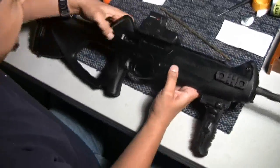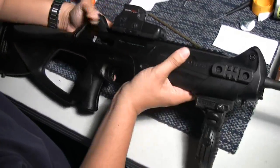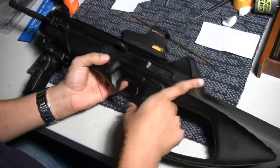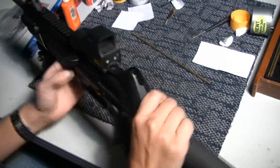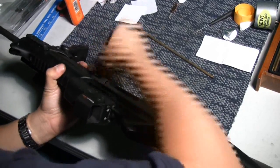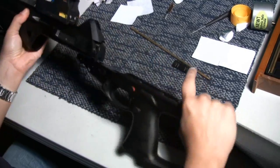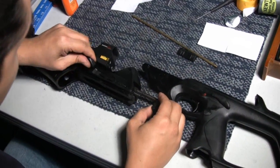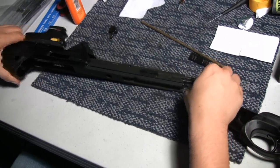First of all, the chamber's open, there's no mags in it, so the gun is unloaded. What we're going to do in order to clean this, we're going to have to close it, drop the slide. You're going to take a little breakdown pin and push it out, and this breaks the gun apart into two pieces. Your charging handle pops out of the side here, and this is really going to be the guts of what we're cleaning.